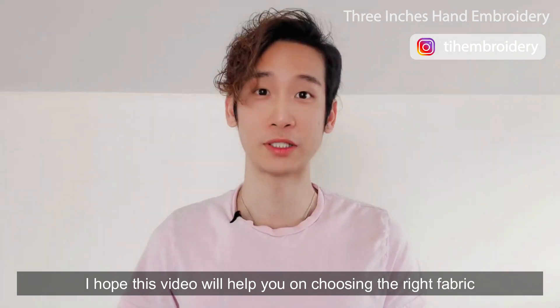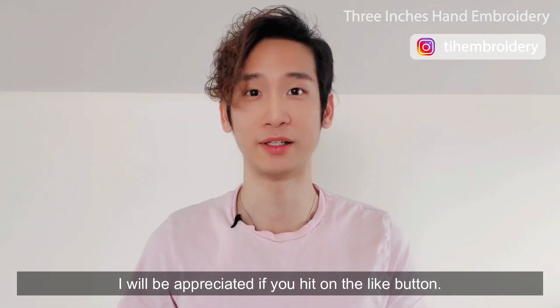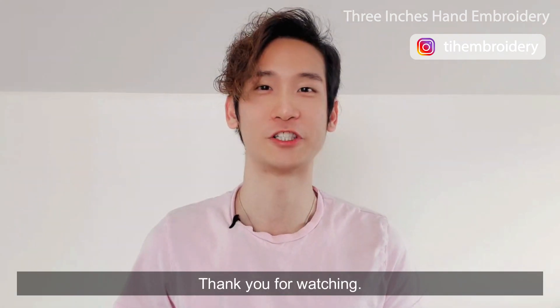I hope this video will help you on choosing the right fabric for your embroidery work. I'll appreciate it if you hit the like button, and you are always welcome to leave a comment below. Thank you for watching.